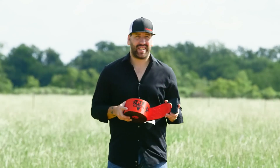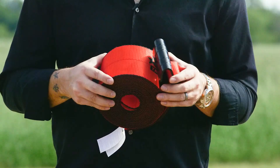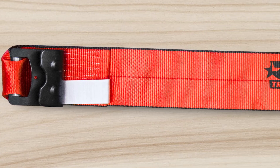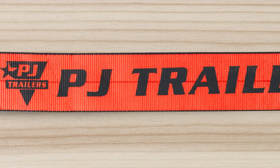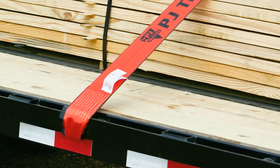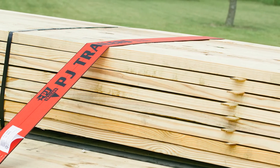Hey guys, Aaron with PJ Trailers here to tell you about our new 4-inch cargo winch straps. These straps are 4 inches wide with a flat hook, increasing the surface area contact, which yields a 5,500 pound working load limit. These straps undergo rigorous quality assurance to ensure they meet the WS TDA standards for safety.